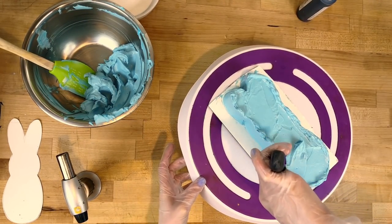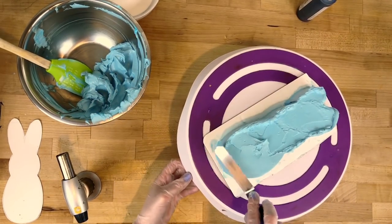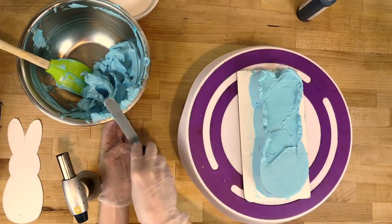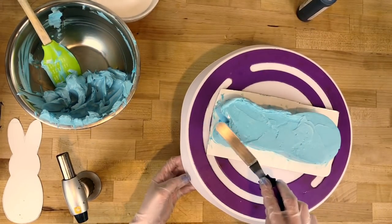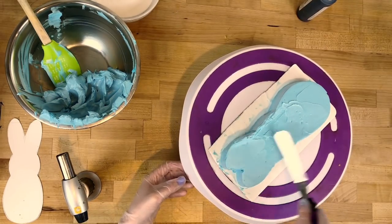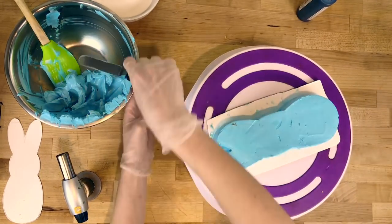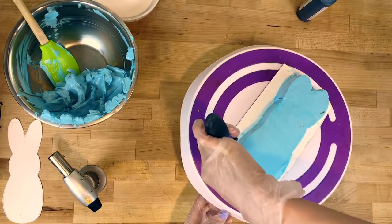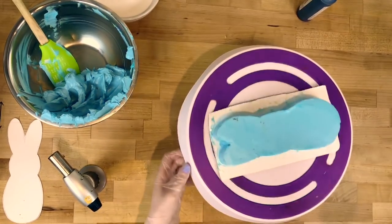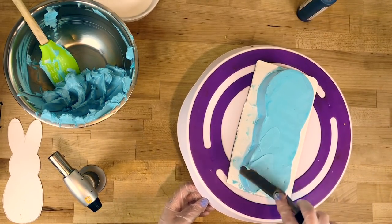Once the sides are all smooth, I'm just gonna do the same thing on the top, smoothing it out as best I can. It doesn't need to be super perfect because you are gonna coat it in sugar, but try to get it as smooth as you can. I'm going back and covering any little patches with more buttercream.